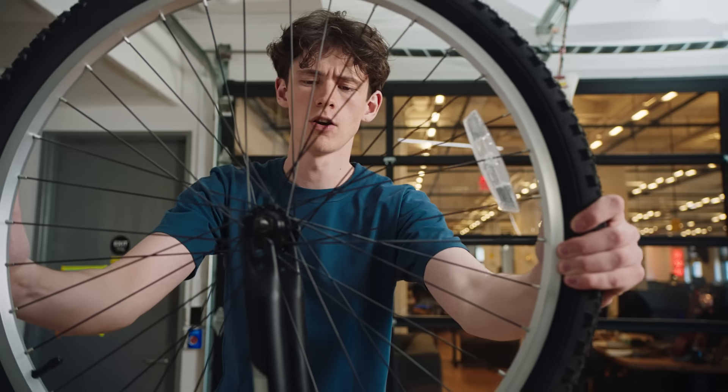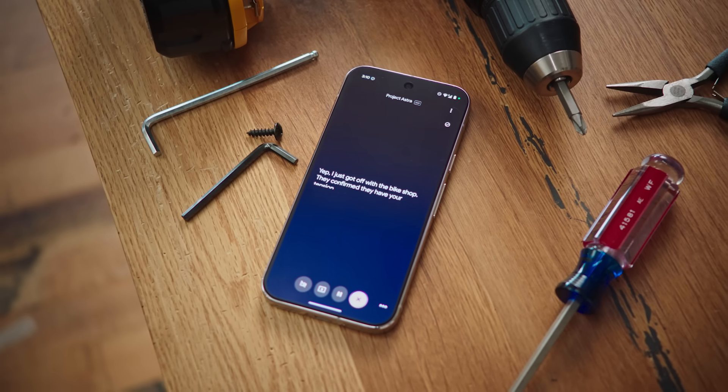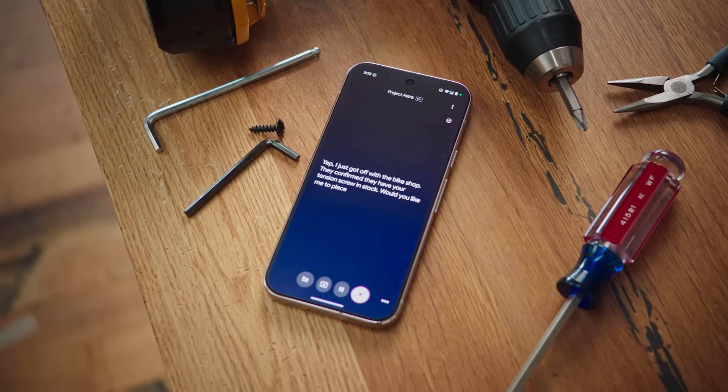Any updates on that call? Yep. I just got off with the bike shop. They confirm they have your tension screw in stock. Would you like me to place a pickup order?